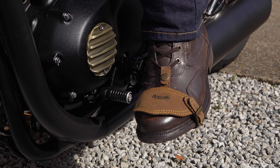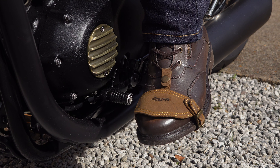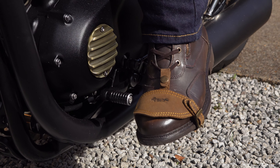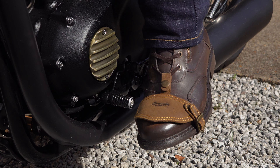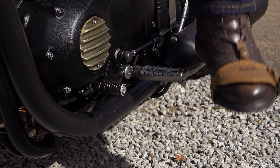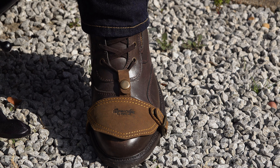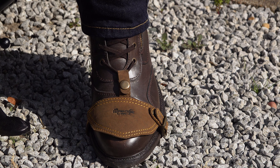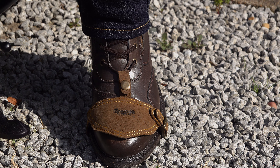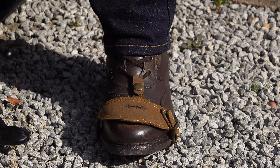These shoe protectors instantly strike me as the perfect way of protecting your brogues or your winkle pickers during the upcoming Distinguished Gentleman's Ride, or maybe you have an office job and you're late to ride to work. I personally have found them very useful for protecting my new Gianni Falco Aviators for a spur-of-the-moment ride out.